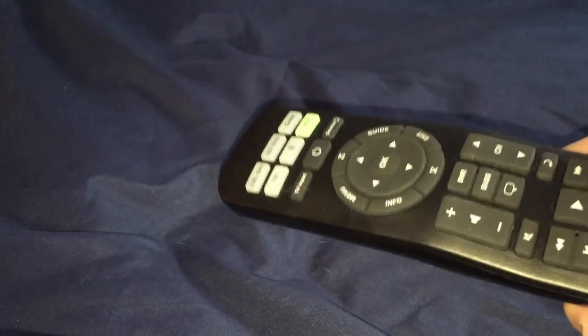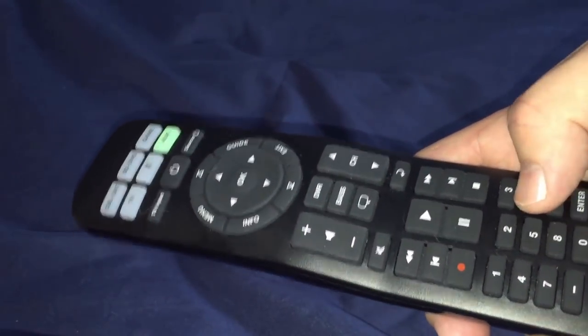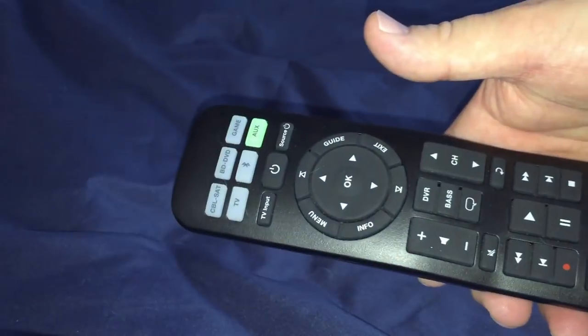I have the TV, the cable box, and a Sony Blu-ray player programmed to it. It also has game and auxiliary inputs — I use a Roku box under the game input. To program the remote, you hold down the source button for a few seconds and all six inputs light up. Then you enter a four or five digit code from the book that comes with the Bose — for example, Sony Blu-ray player — hit volume up once, hit exit, and it's programmed in.